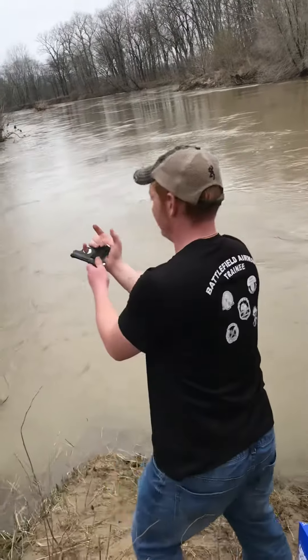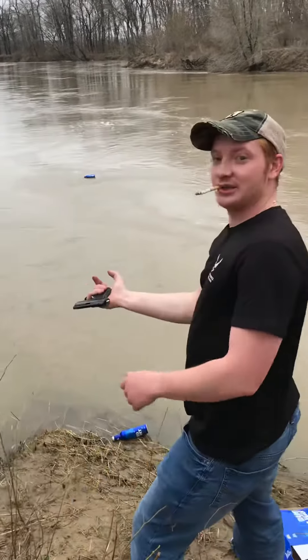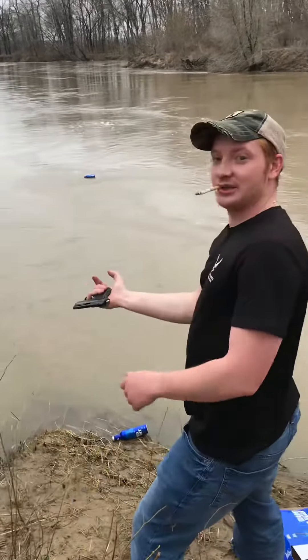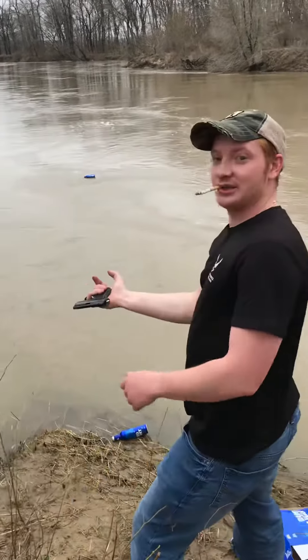So out of all these empty beers, we're going to throw one of them out there and I'm going to teach you how to shoot with a pinky finger. Quite simple actually — don't try it with a .44 Magnum. It's called the pinky shot. All right, let's do it.